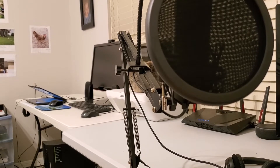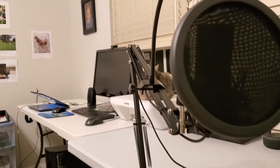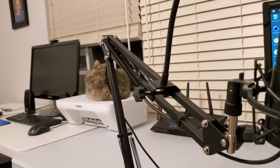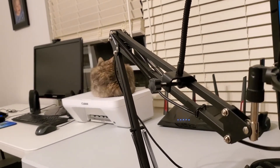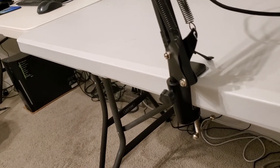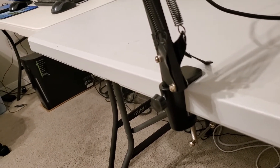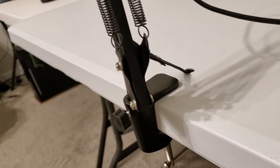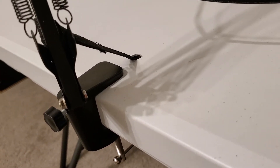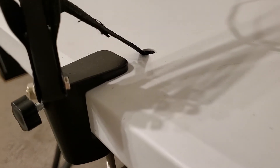I've been using the boom arm for about a month and it hasn't moved, so the springs are nice and strong. I haven't moved it because the table clamp is too small to secure the arm to the table. As you can see, we had to drill a hole in the table so we could reinforce the clamp with a strap. We also used hot glue under the clamp.